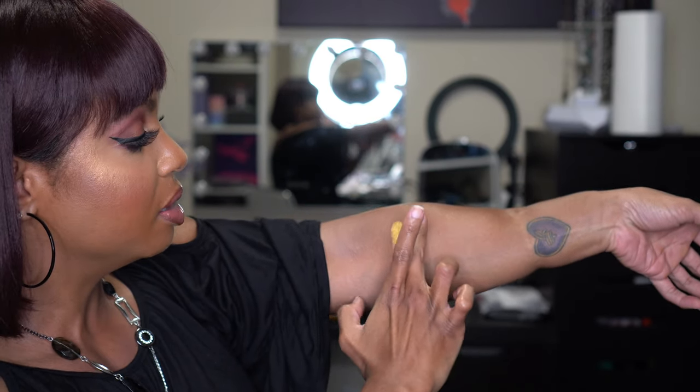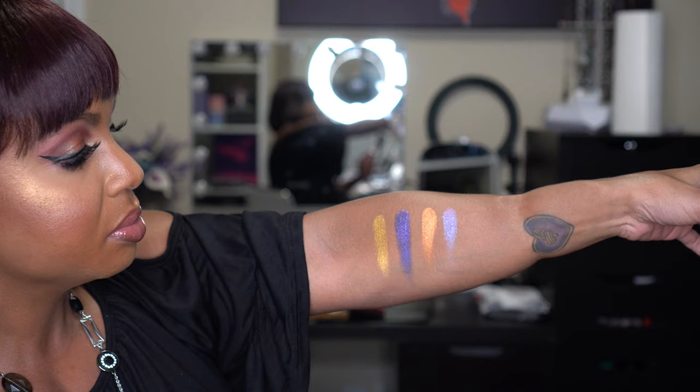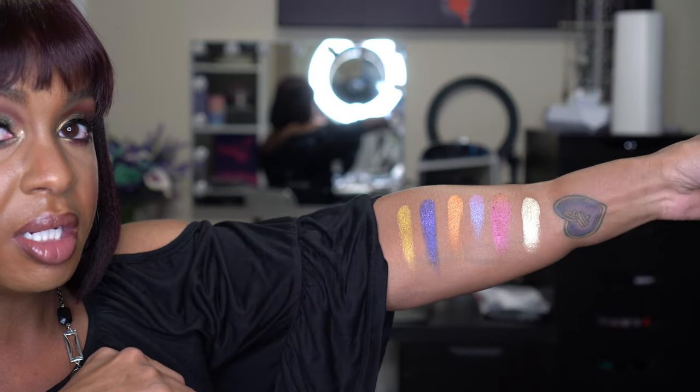Next up swatching Galactic Gold — starting with Gold Standard and Violet Void, then Bronze and Electron, then Corruption and Galactic Gold. Those are the shades from the Galactic Gold palette.